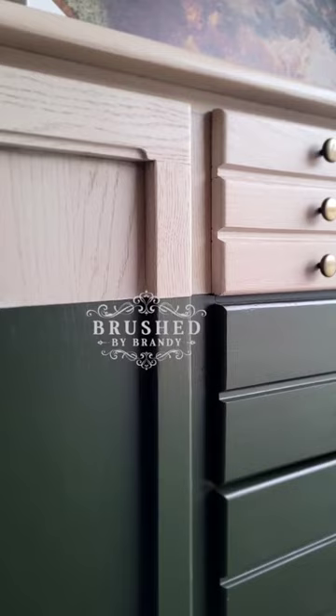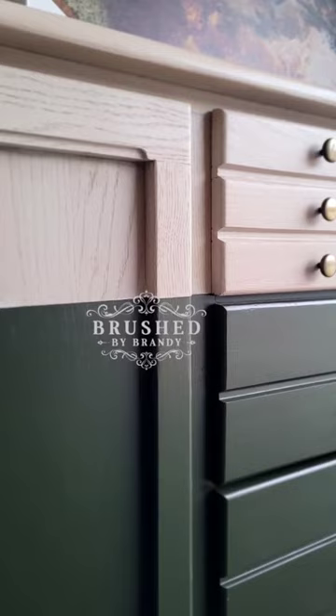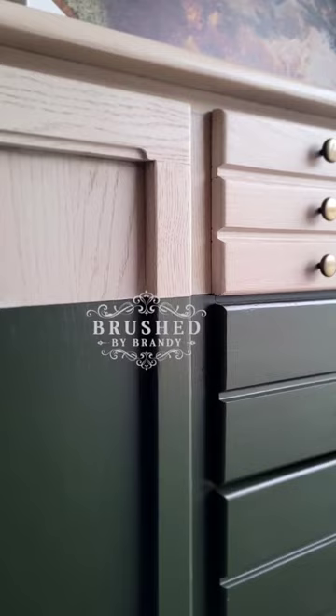I load my brush a little bit heavier with the paint, then I start in the center of my drawer and pull my paint to the outer edges. Then go over it for a nice smooth, long, even linear stroke. And these are the results — a beautifully smooth finish, all brushed on.